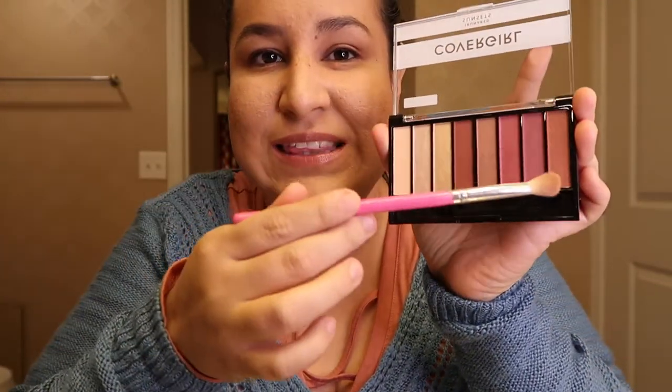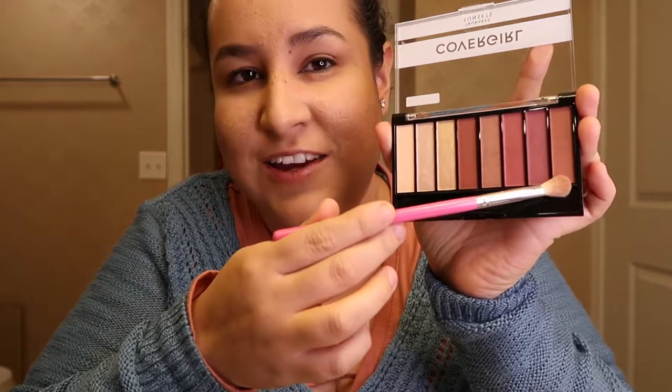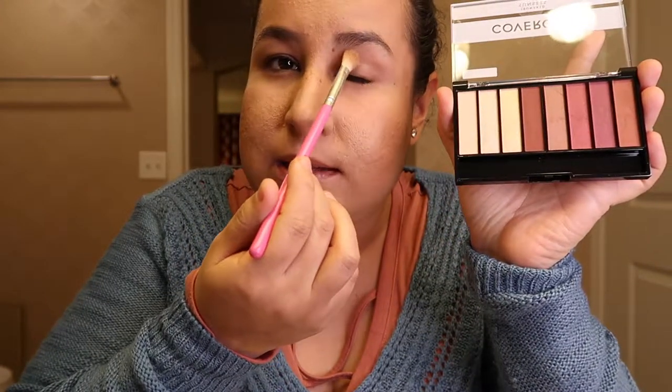With a blending brush, we're gonna use the last color here and we're gonna apply it in this area.